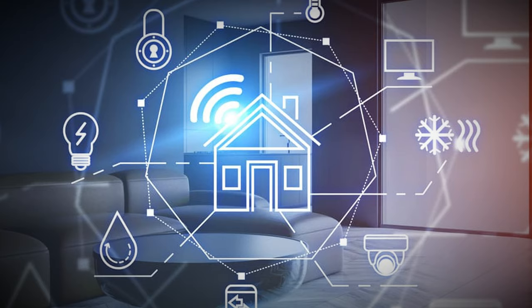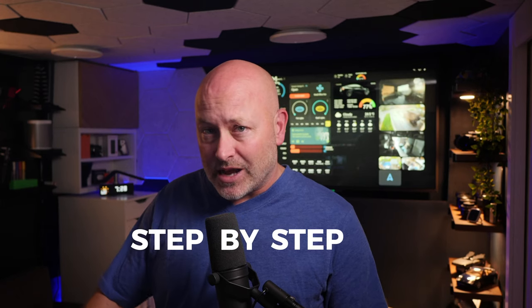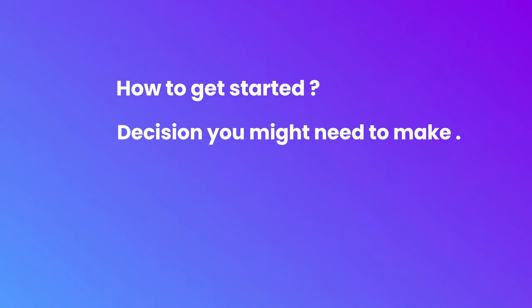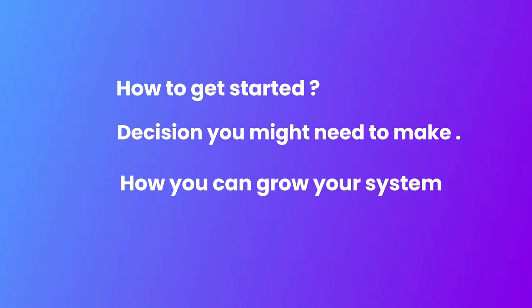So, you've been thinking about smart home automation, but you feel it's super complicated and you're not sure if it's for you. Well, today we're going to do an intro to smart home automation and we're going to keep it simple. I'm going to walk you through what you need to consider step by step, how to get started, decisions that you might need to make, and we're going to look at how you can grow your system over time.